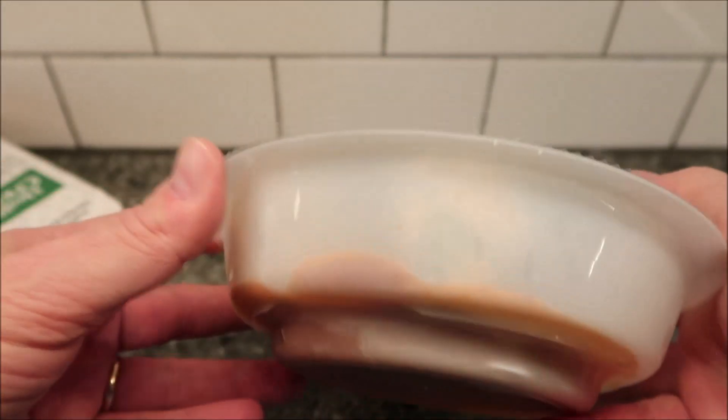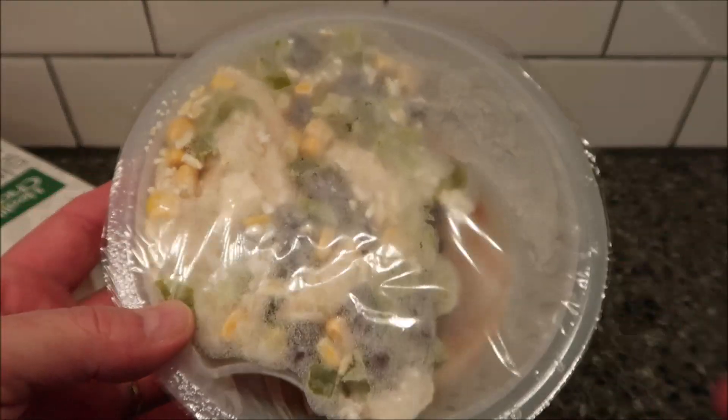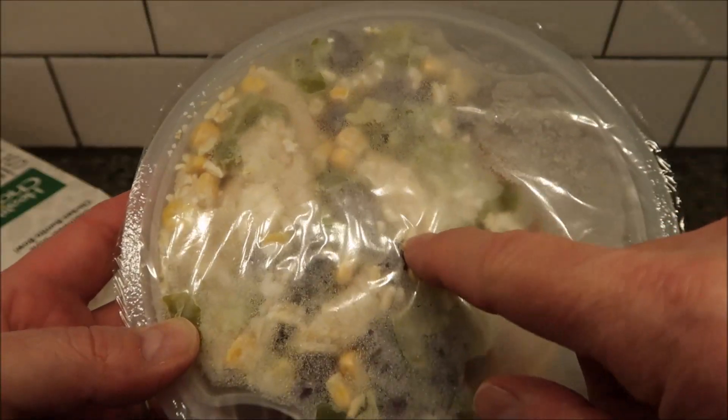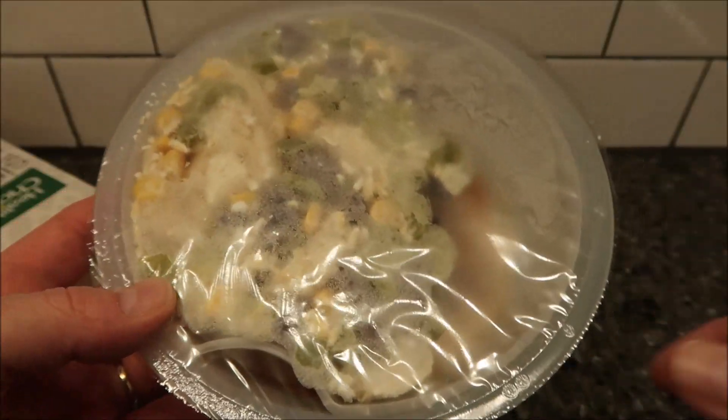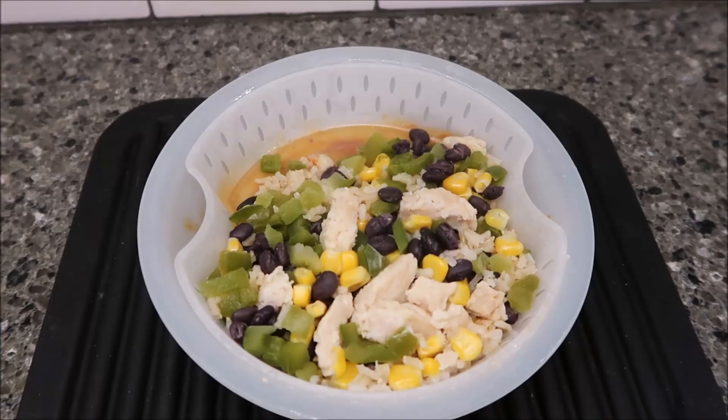So here's the deal: there's the sauce bowl on the bottom and there's like a little basket on the top. When you're cooking it, it steams the food, and when you're done you just dump the top basket into the bottom bowl and stir it up so you get all the stuff in the sauce.